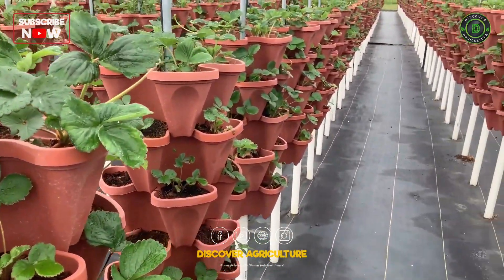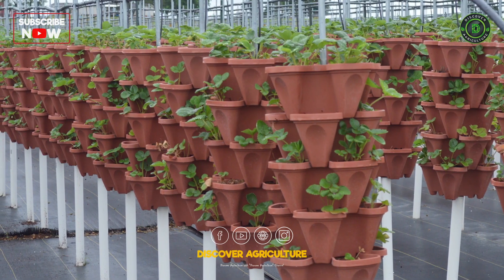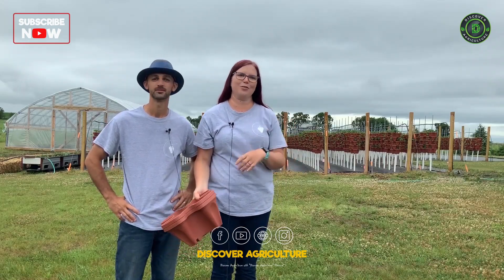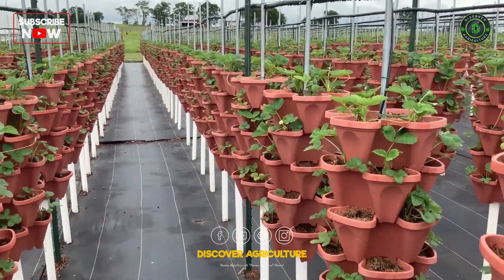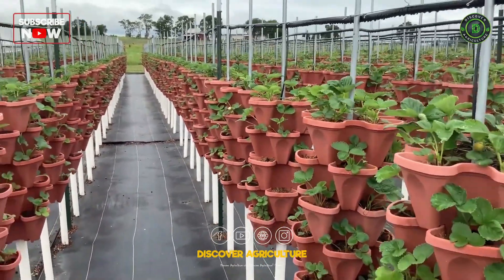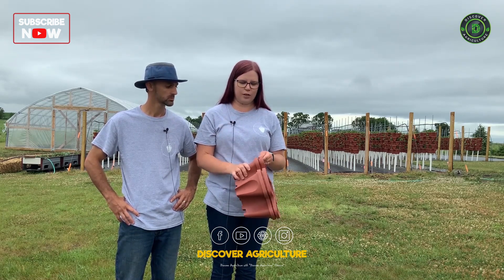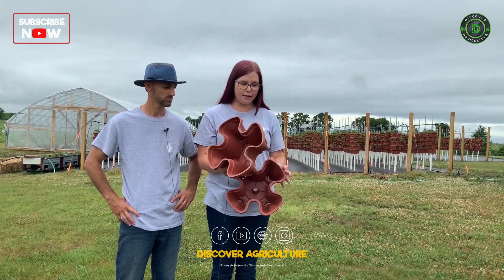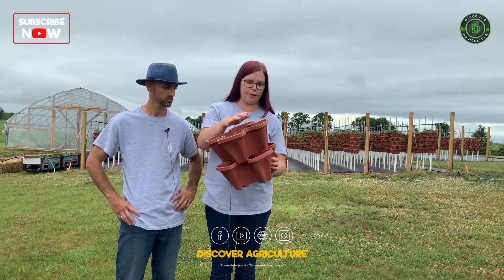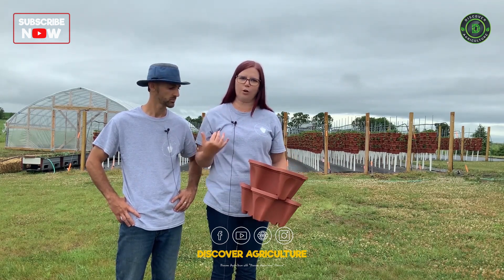What really makes our strawberry system unique is that we grow them in vertical upright hydroponic towers. We have 15 rows: 10 rows of 60 towers each and 5 rows of 40 in our smaller field. In each tower there are five clover-leaf pots that snap together, and each pot holds four plants, so each tower holds 20 plants.